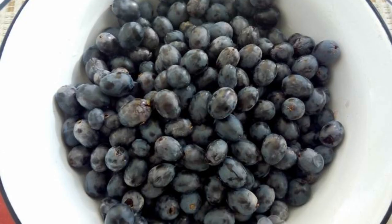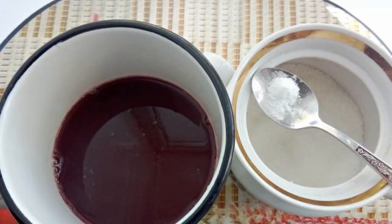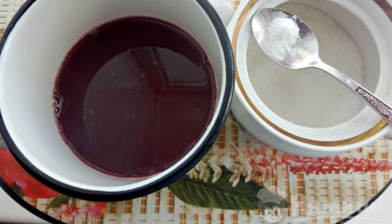The grapes are washed and separated from the brush. We make grape juice from the grapes. Add vanilla and sugar to the juice to taste. Bring to a boil.